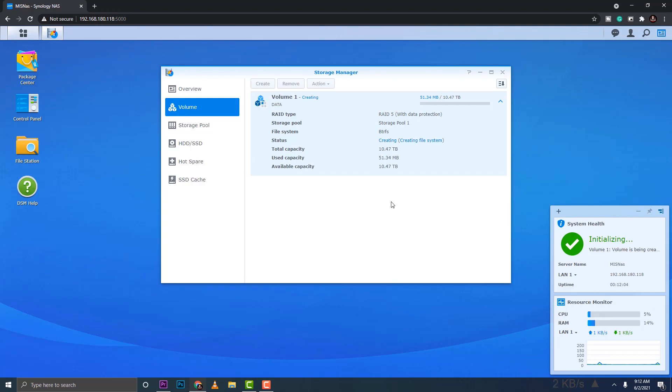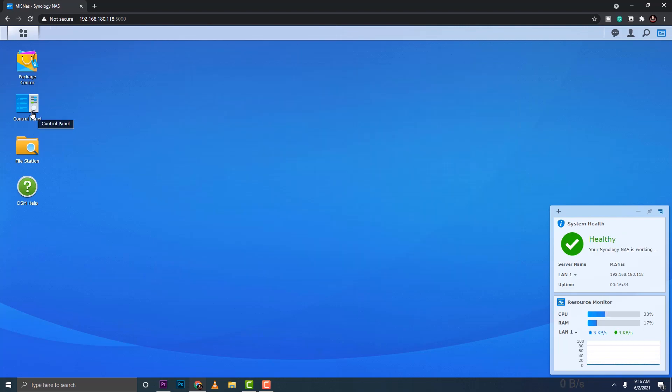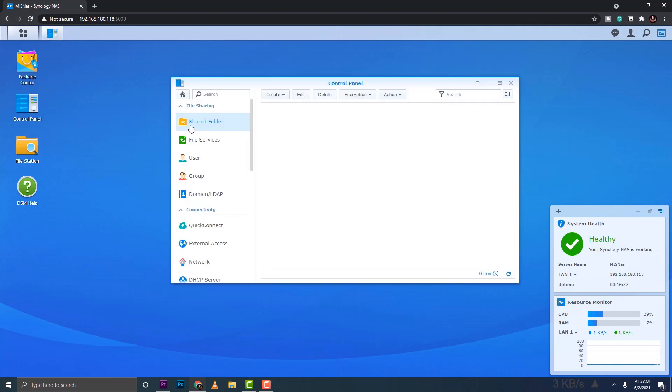While the RAID array initializes and verifies drives in the background, we can proceed with other configurations: setting up shared folders and creating users and groups so we can apply permissions for who can access which files.